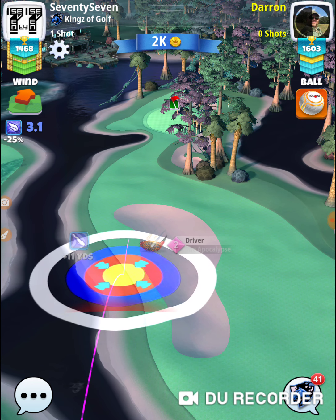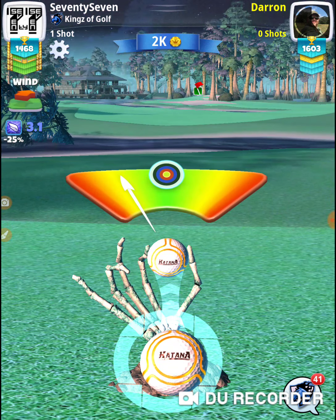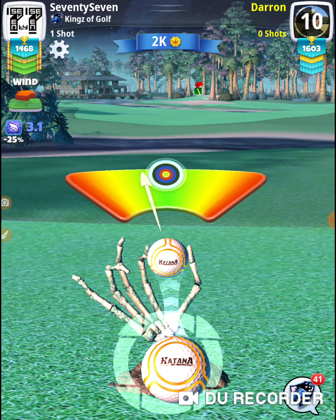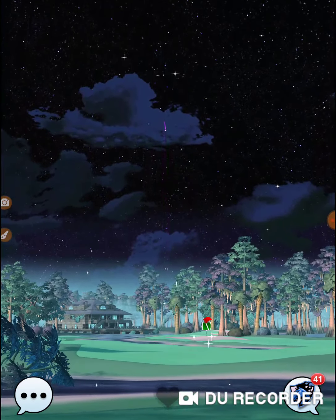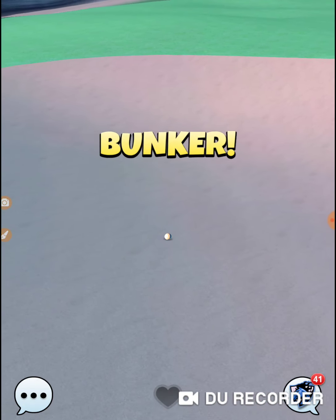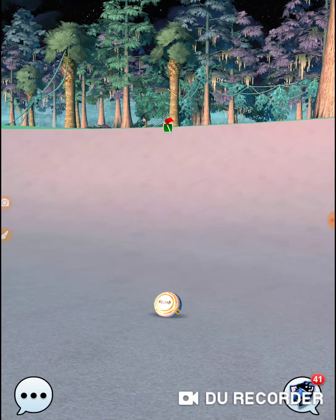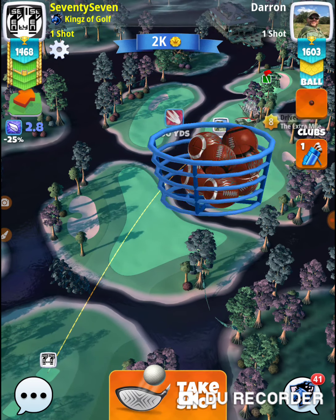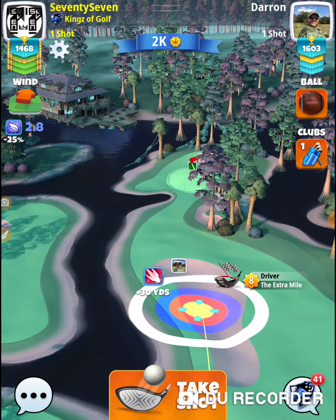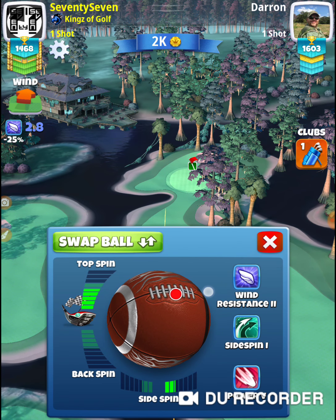You definitely don't want that to happen — you definitely have to put some curl on it. Anytime you've got to put a little bit of curl on it in a situation like that, max curl sounds like a really good number. Then it's all about how much distance you need to make it around that corner without clipping the rough right here in front. I'm committed to it now, I have to take it again so I can practice it right now.